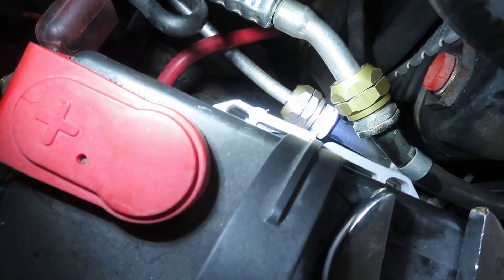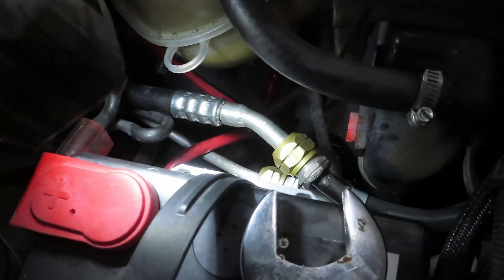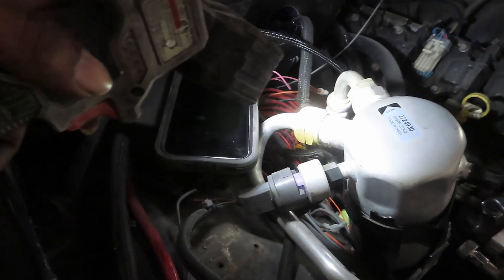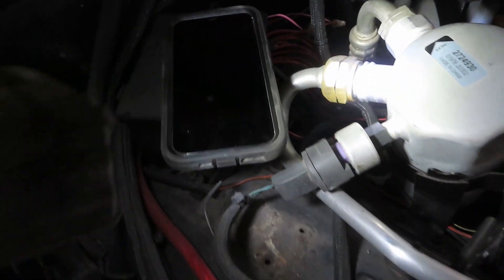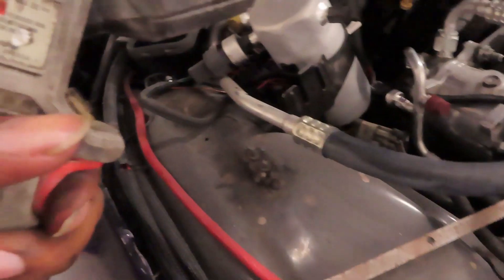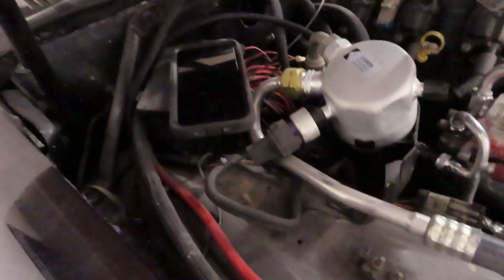Alright y'all, got the line tightened back down. Got all the lines tight now — got the bottom line and the top line, got that line tightened down, got that line tightened down, all these lines are tight. Everything tight. I'm sure when whoever tries the system they're gonna go around and make sure everything's tight before they do anything anyway.